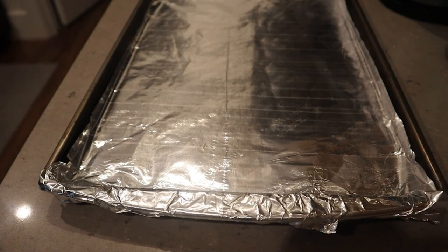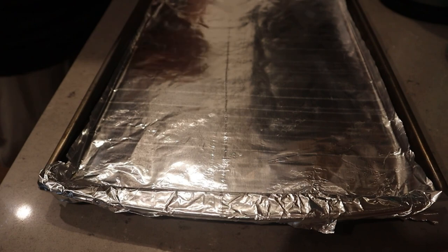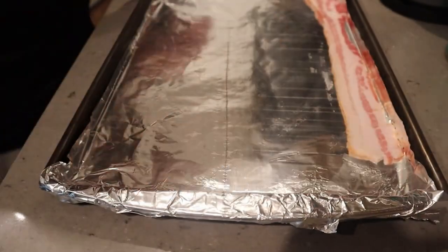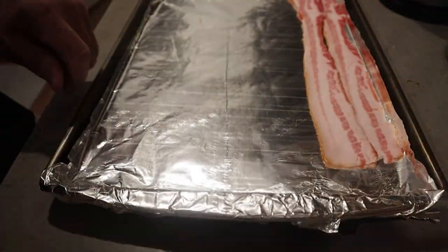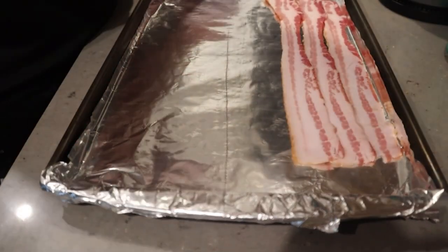You can save your bacon grease if you have a grease container — strain it and then use it for meals or baking. Bacon grease is a really great source of flavor, and of course everybody knows bacon tastes good with just about anything.